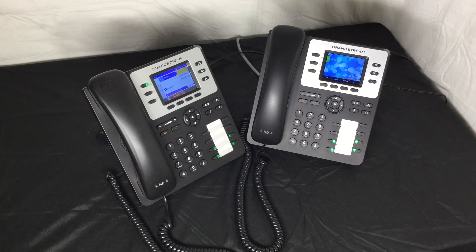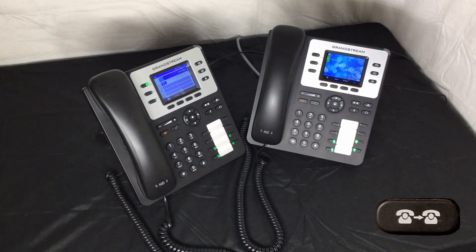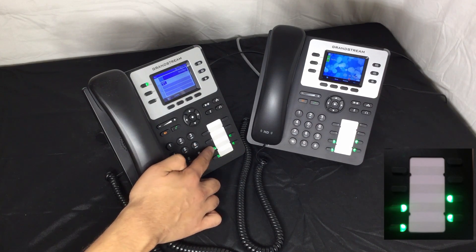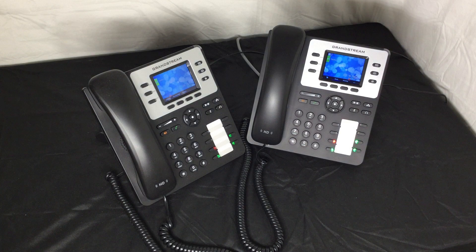Suppose I would like to transfer this call to another department or extension. One way to do so is to simply park the call. In order to park a call, simply press the transfer button, and then press any of your parking lot buttons — they are green when not in use. Once the call has been parked, that parking lot will be reserved and turned to red. Now any extension that shares these parking lots can pick up the call simply by pressing the red parking lot.